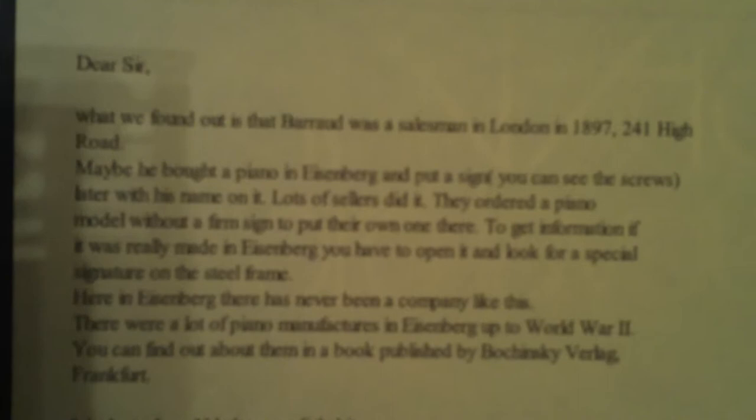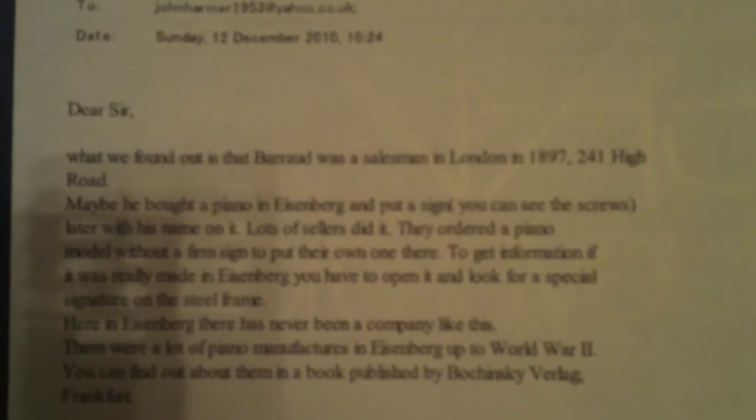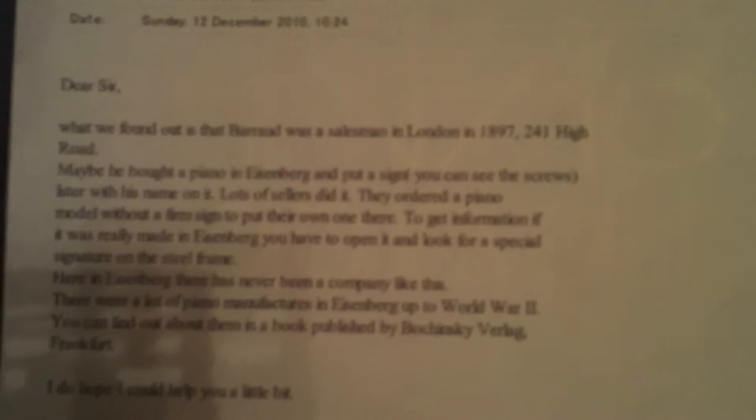We don't really know the factory — both nameplates say Eisenberg. I looked up Eisenberg on the internet and they've got a piano shop that had been around for at least 80 years. I emailed them and got a nice reply from Thomas Humph. What we found out is that Barode was a salesman in London in 1897, at 241 High Road. Maybe he bought a piano in Eisenberg and put a sign with his name on it using screws — lots of sellers did it. They ordered pianos without a firm sign to put their own one on. To get information about whether it was really made in Eisenberg, you have to open it and look for a special signature on the steel frame. Here in Eisenberg there's never been a company like this, but there were a lot of piano manufacturers there up to World War II — you can find out about them in a book published by Boczynski Werlag, Frankfurt. Yours sincerely, Thomas Humph.